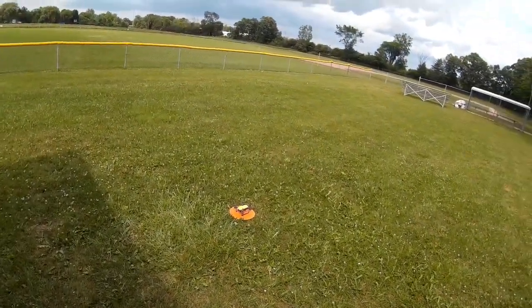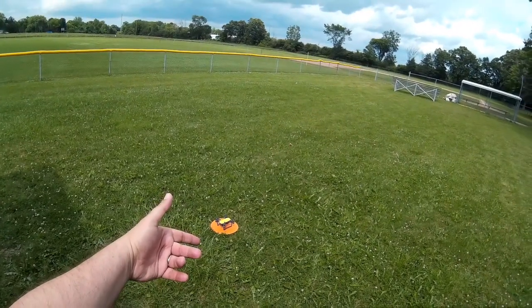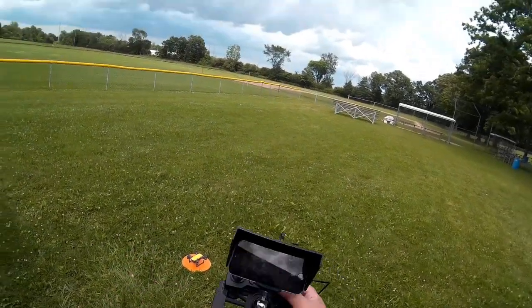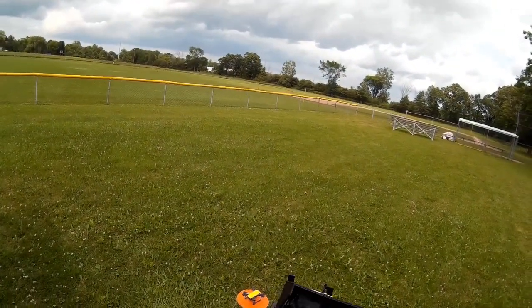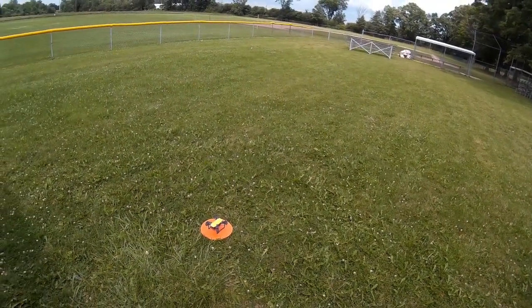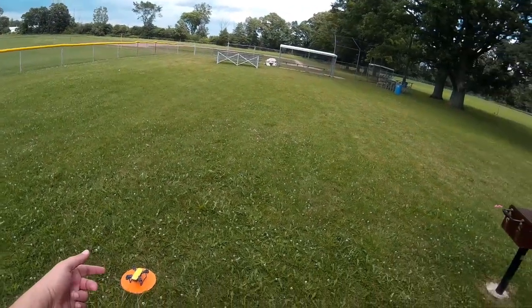Welcome to this episode of Video Drone by DIY3Dtech.com. We're out here with the DJI Spark and the new ball-mounted controller that I built with the sunscreen mod. So far it's looking pretty smart, and we've got the PolarPro polarizing filter on.